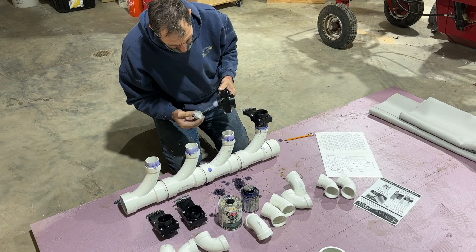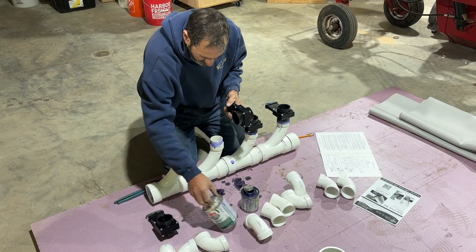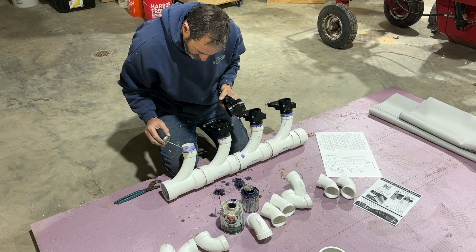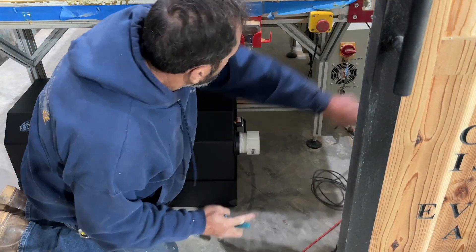You want to just put enough glue on to get in there, but not enough to squirt up into the valve. I basically just line all these up, get them nice and straight so that when I bring them over to the vacuum table, they'll be easy to access.